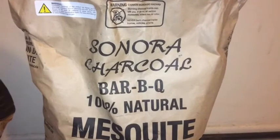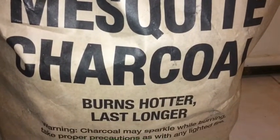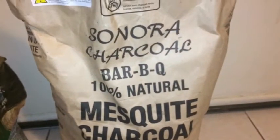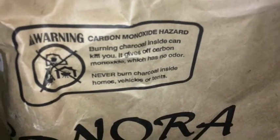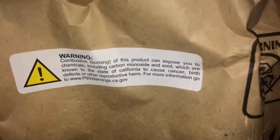Today's video sponsor is Sonora Charcoal Barbecue — 100% natural mesquite charcoal, burns hotter and lasts longer, just like the old folks that do barbecue. You guys need something like this. But wait — it ain't Sonora Charcoal I'm talking about now. That carbon monoxide warning — that's gonna kill me one day. It's alright, warning says carbon monoxide. Little cancer, it's alright — I got the cancer stopper right here.